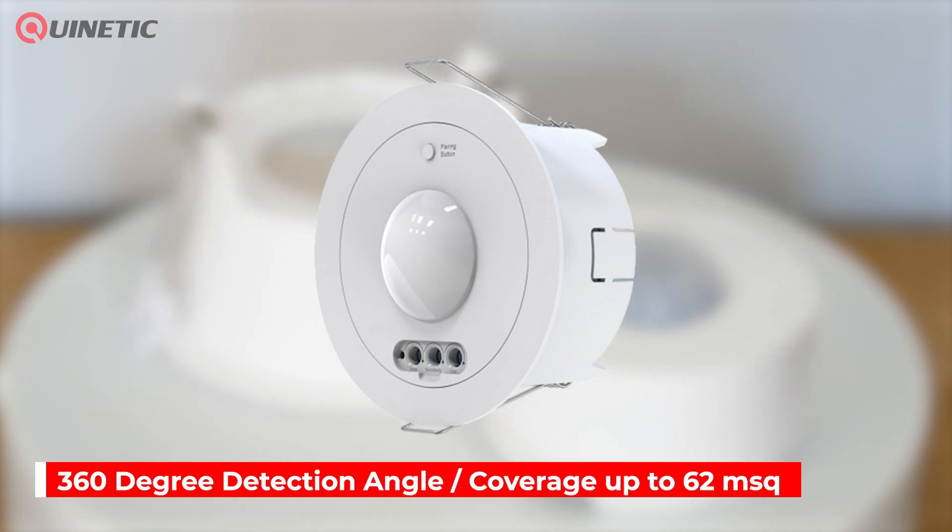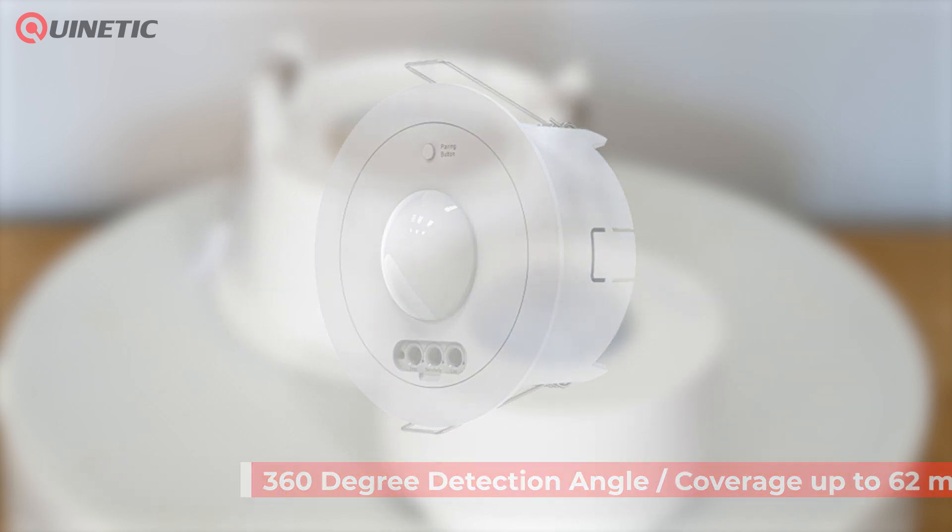With a detection angle of 360 degrees and a coverage area ranging from 30 to 62m², it offers precise control over your lighting environment.